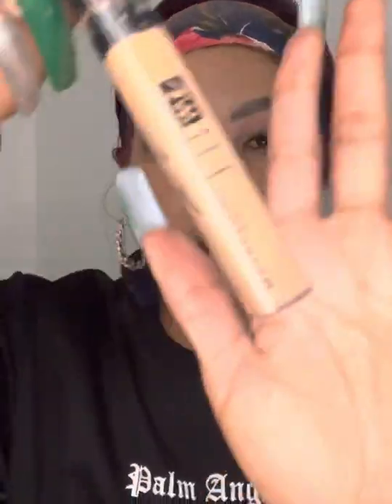Now for my highlight, I'm going to go in with my Fit Me Concealer in the shade 35 — the same one that I used for my eyebrows.